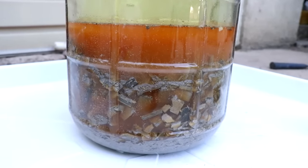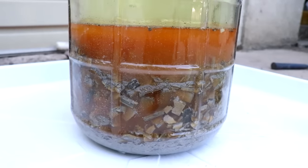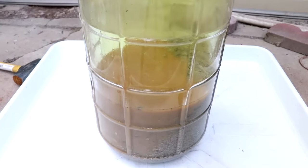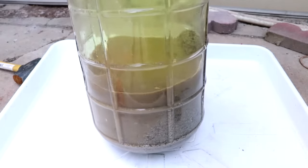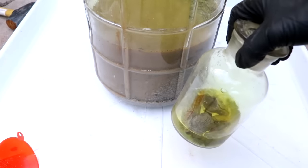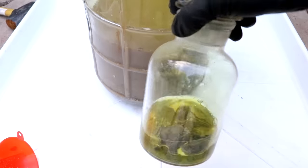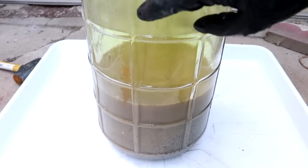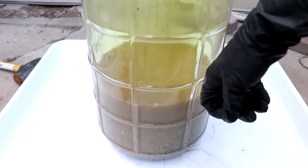I can already see that the solution is changing color as it dissolves those precious metals — that's a good sign. I'm going to leave this sitting either outside or in my fume hood for about a week, because in my testing I found that after about a week is where I stopped recovering any more metal. Chlorine's some nasty stuff, so I definitely don't want to store this anywhere where I'm going to be living.